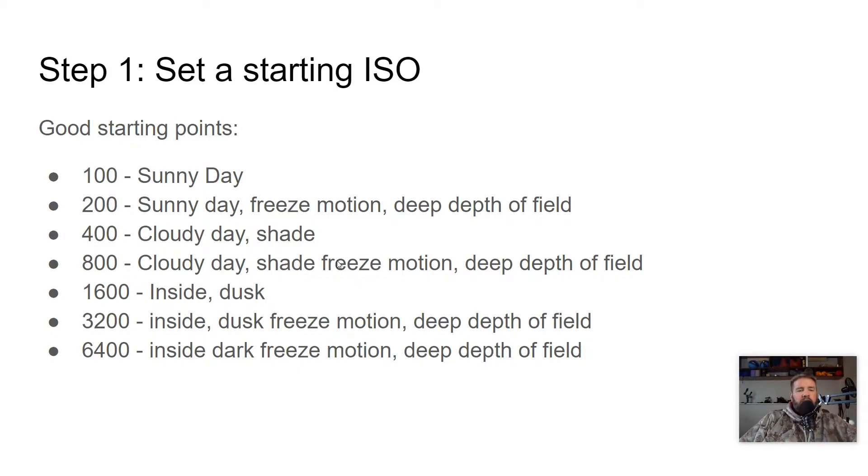Cloudy day, shade, freezing motion, or deeper depth of field — those are your reasons to raise ISO. You may need to go higher than this. If you're shooting at F32, 800 may not be enough. These are just starting points; they aren't hard, stone-cold, lead pipe-locked ISOs that you have to use. And if you're shooting at ISO 6400, you probably should not be trying to freeze motion or get a super deep depth of field, because you're somewhere really dark and not taking the right kind of photos. You can do it, but you probably shouldn't be.